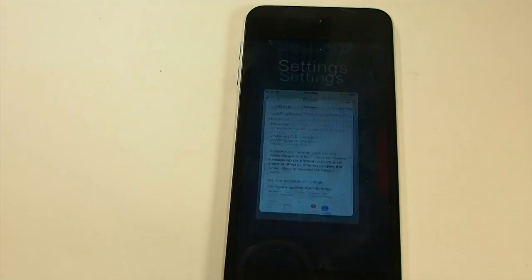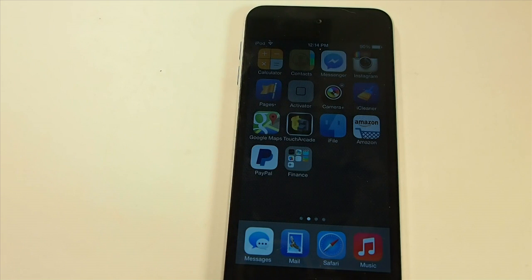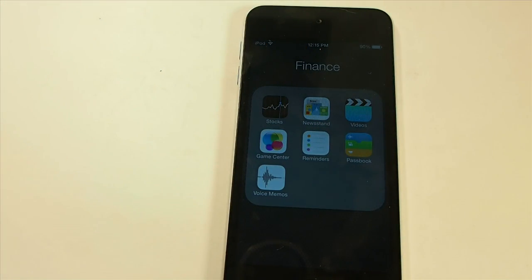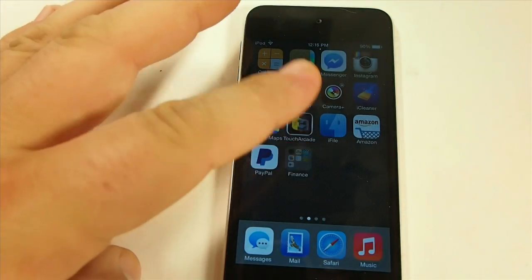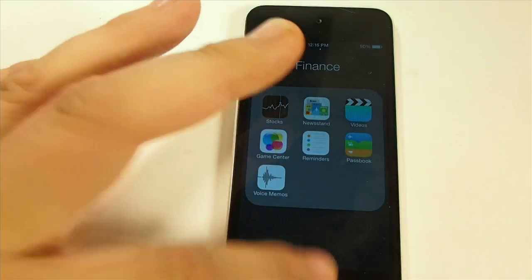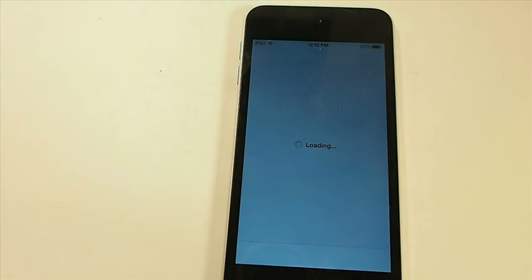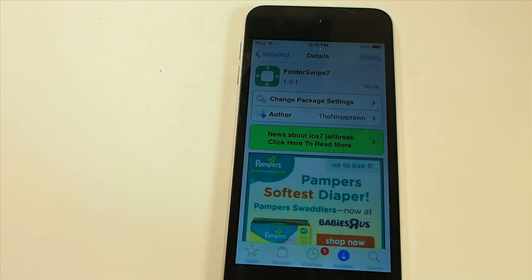This is recommended for Apex 2 users, so if you use Apex 2 you can still use this. I'm only going to show you the Folder Swipe 7 swipe-up style, because I've already tried the pinch and it is very hard to do. As you can see, the swipe up just works seamlessly with no problem at all. This is a free tweak, guys.